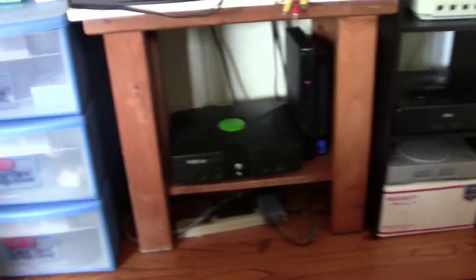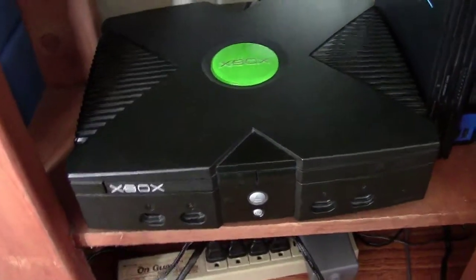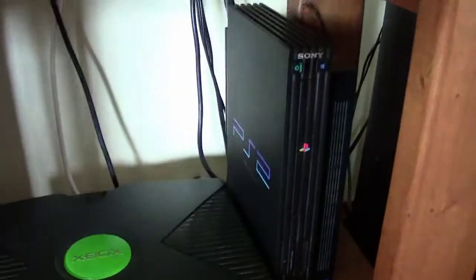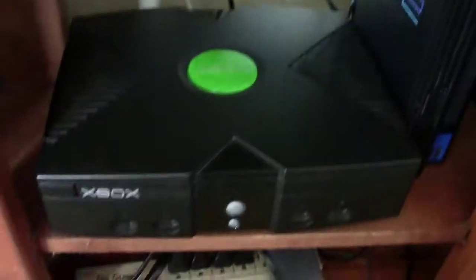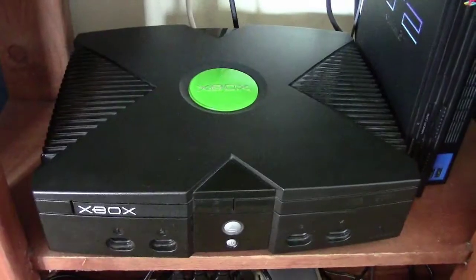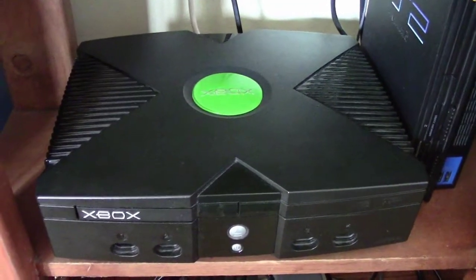These are all my consoles. I'll start from the bottom. Recently acquired this Xbox. I'm happy with it - better than I thought it was going to be. The PS2 here that I've had since childhood is broken - the laser is shot. So this is like a good substitute for it until I get another PS2 or replace the laser or something. I only have a couple games for it, but I'm pretty happy with it. It's a nice console, very high tech.